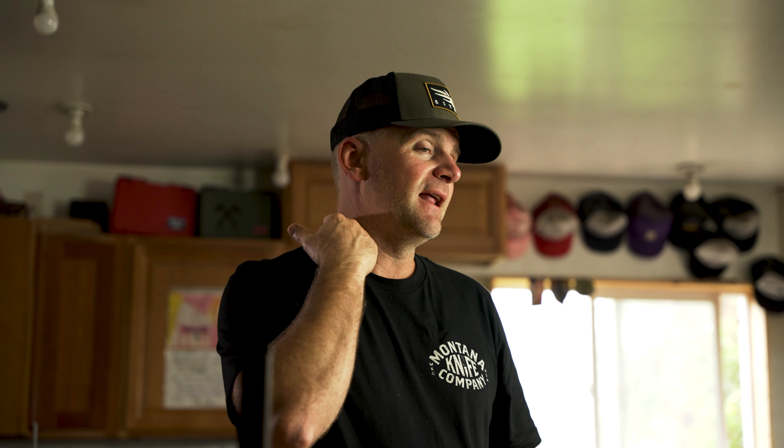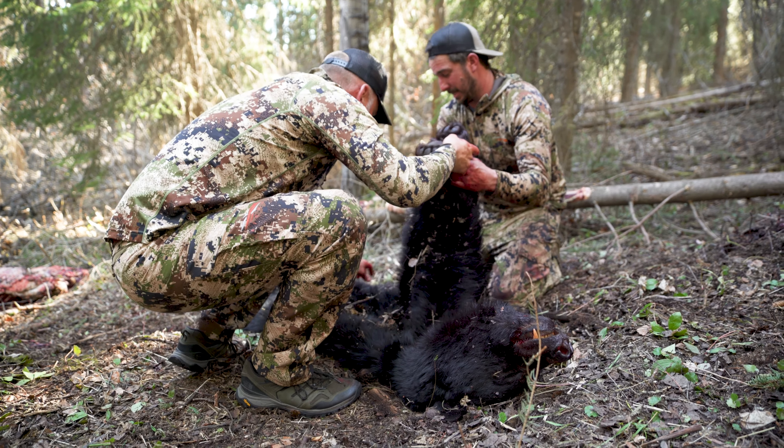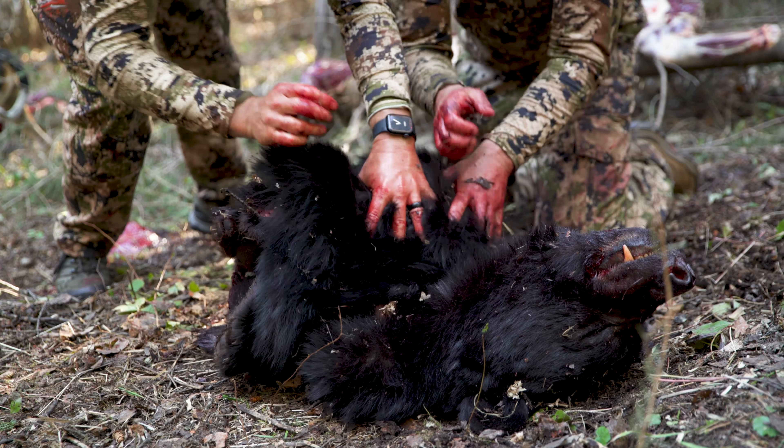Lastly, remove the neck leaving the hide on the head. Free that up right at the base of the bear's head — just like on an elk or deer, right at the base of the skull, cut around all that, provide some flexion, and cut through the connective tissue that holds the head on. You don't need a saw or a hatchet. Remove the carcass from the hide, then fold that hide up meat to meat — front legs folding together, back legs together — and roll it up from the tail to the head.